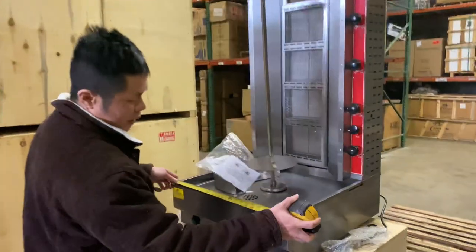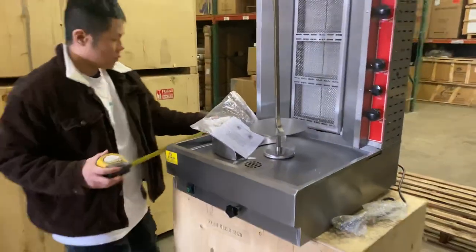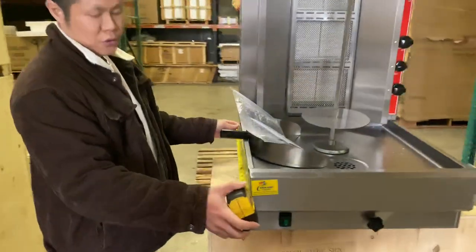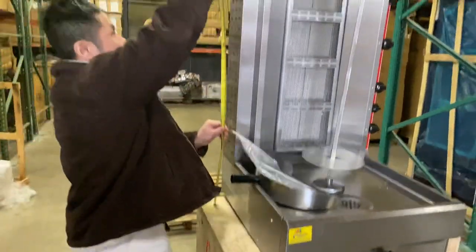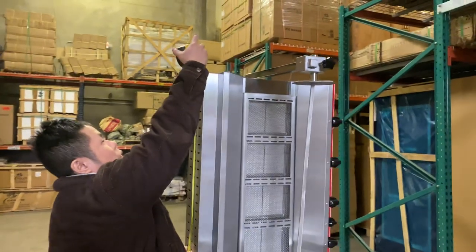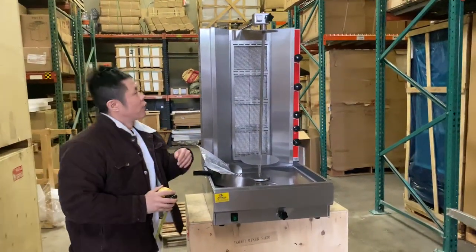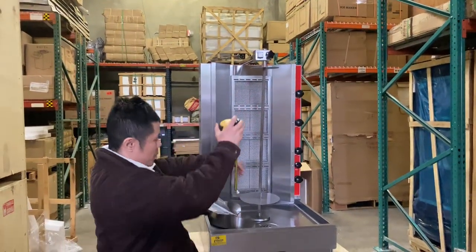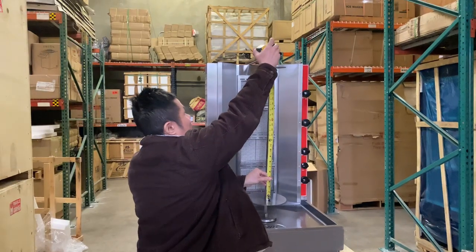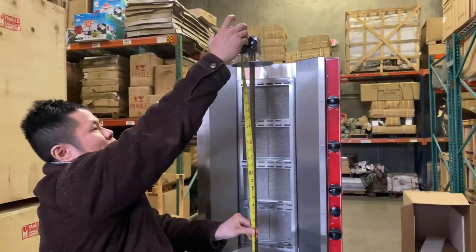From left to right, the width, we got 21 inches. From the depth, we're looking at 24 inches. And from the height, we have 37 and 3 quarter inches. For the actual shawarma spit, starting from the bottom to the top, the length we're looking at 25 and 3 quarter inches.